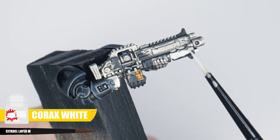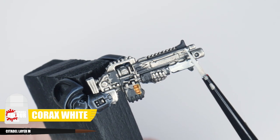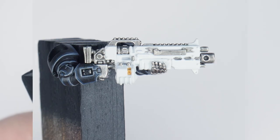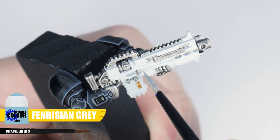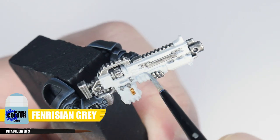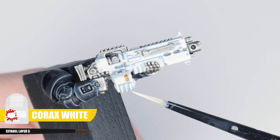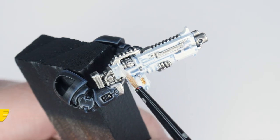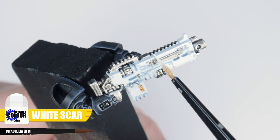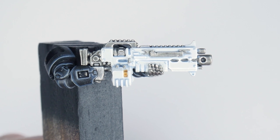For the white weapon casings, start with the base colour using Corax White, making sure to get a nice solid colour. To create definition, paint Apothecary White or a thin grey into all the recessed details of the casing. You'll probably need to neaten up with some Corax White, but that's okay. And because we used Corax White, we can highlight it using some White Scar. I told you it was nothing to worry about.